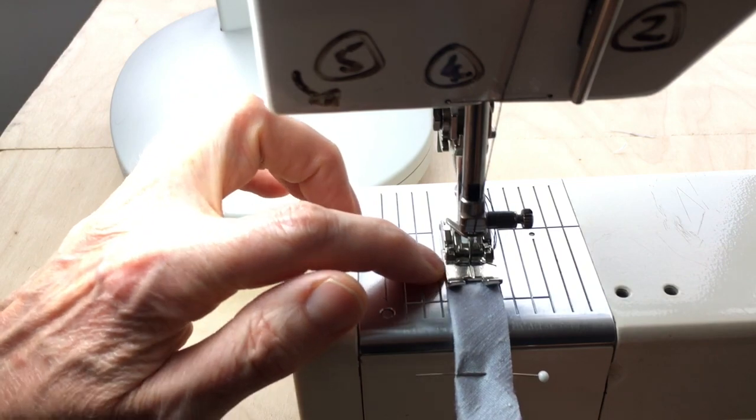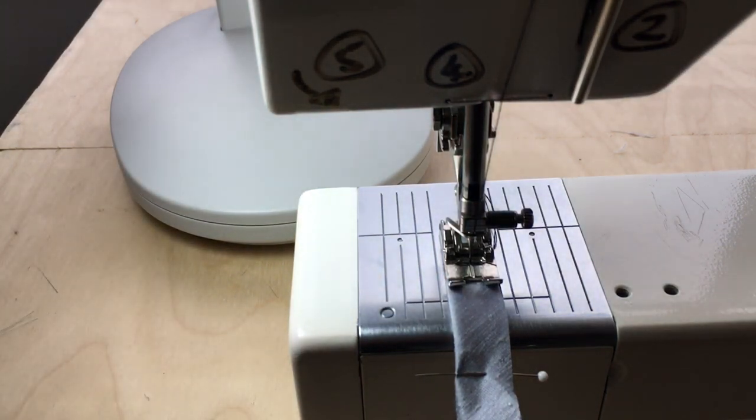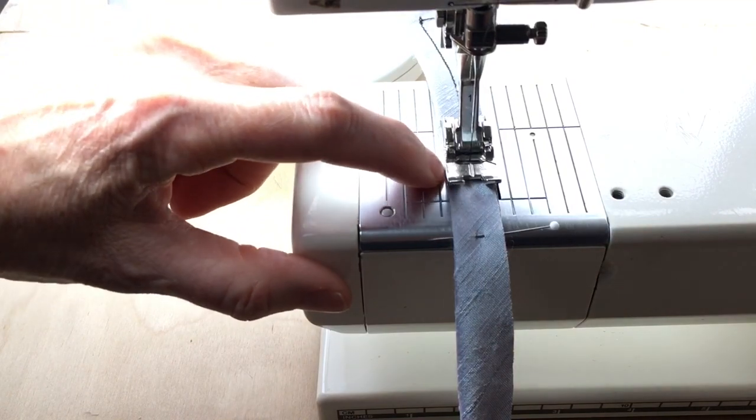Line the folded edge of the strip up with a guide on your machine. I use the edge of the foot as the guide while I sew, and then I'll pull the strip just a little bit to take some of the elasticity out of it, lining my fingernail up with the edge.